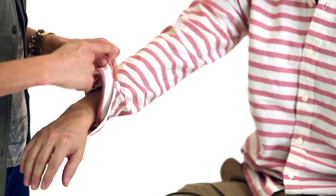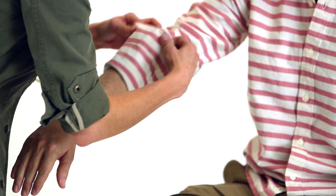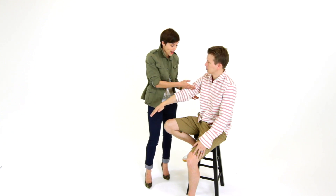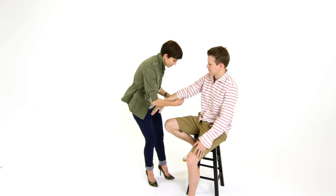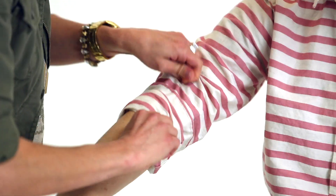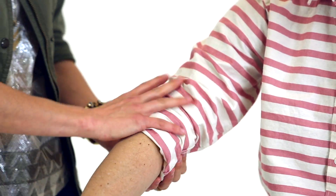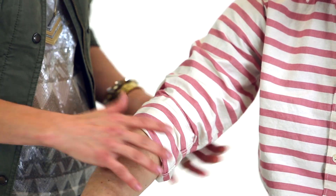We're not going to be able to move our arms — we're going to turn into stick people. So: right in the crease of the elbow gives us that full movement. Then we do a second fold over the first, which gives you a nice clean bulkless fold, and we get to showcase any details on the cuff.